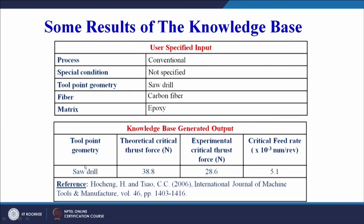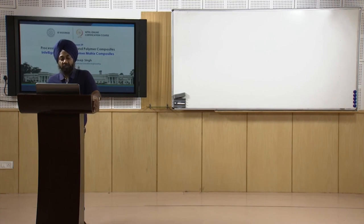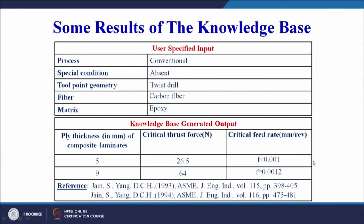In another result from the knowledge base: the process selected is conventional with no special conditions, tool point geometry is saw drill, fiber is carbon fiber, and matrix is epoxy. The knowledge base output gives the saw drill as the recommended geometry. Theoretical critical thrust force is 38.8 N, experimental critical thrust force is 28.6 N, and critical feed rate is 5.1 × 10⁻³ mm/rev. This specific information is available because the input data clearly matches a research article by H. Ho-Chang and C.C. Zhao, and the user can refer to that article for further investigation.